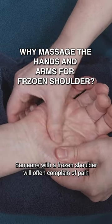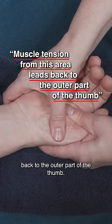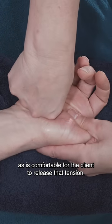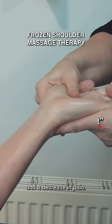Someone with a frozen shoulder will often complain of pain in the rotator cuff at the front of the shoulder. Following the muscle tension from this area leads back to the outer part of the thumb, so be sure to work the hands in detail and as deep as is comfortable for the client to release that tension. For some clients, this hand work alone will give them an immediate improvement in shoulder movement and a decrease in pain.